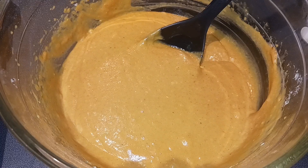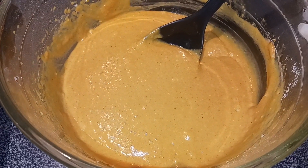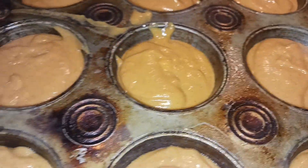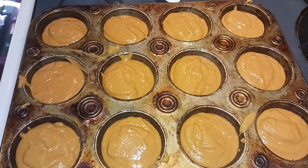That looks well combined to me, so next we are just going to go ahead and pour this evenly into our prepared pan. That looks good to me — they filled up almost all the way, I would say like three-fourths of the way, maybe a little more. Next we are going to go ahead and pop those into the oven for 18 minutes.